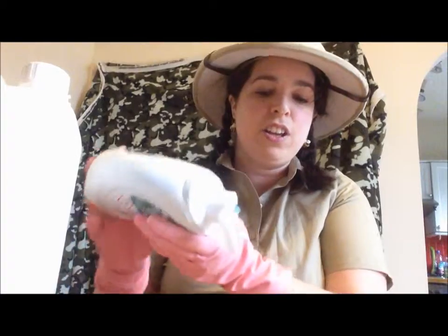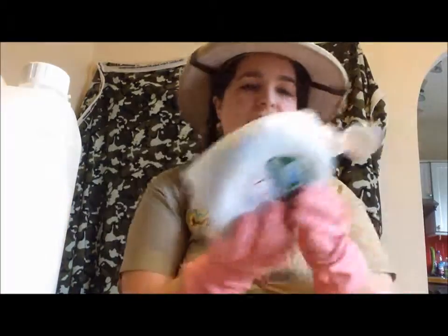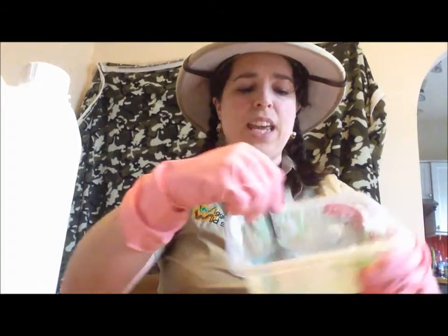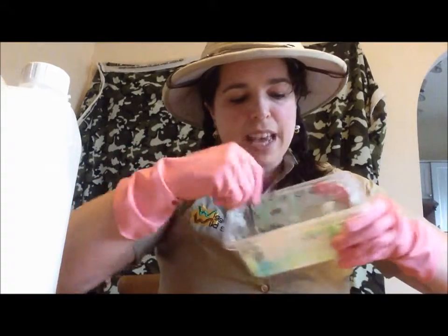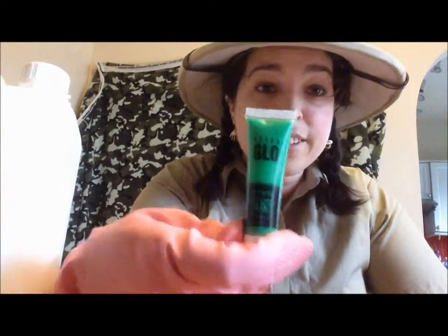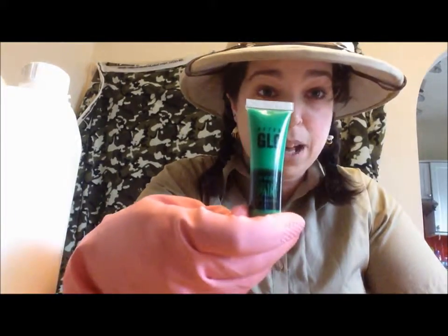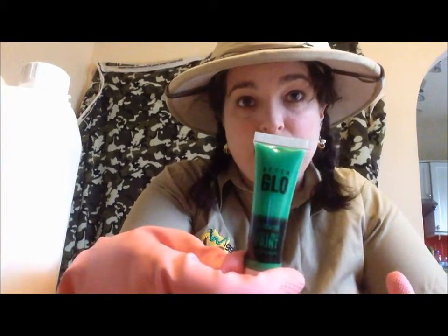Add your PVA glue — as much as you want — and then add the detergent drop by drop until it starts coming together in a stringy form. This will probably be about half of the amount of glue that you've added. Just before it comes together is the right point to add your colouring. I'm using UV reactive paint, but you can use anything that reacts to UV — tonic water, or anything that says UV reactive on it.